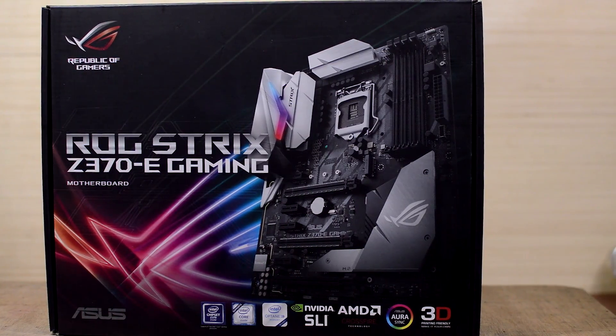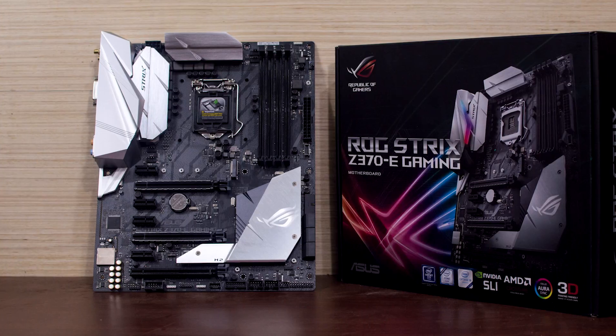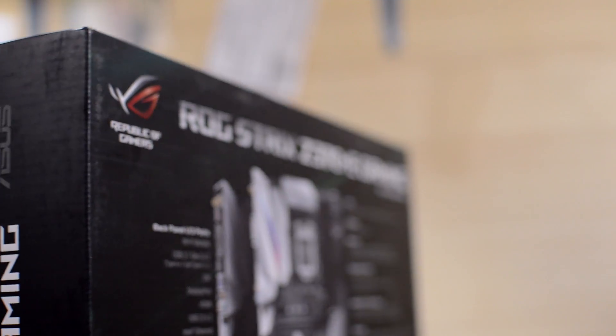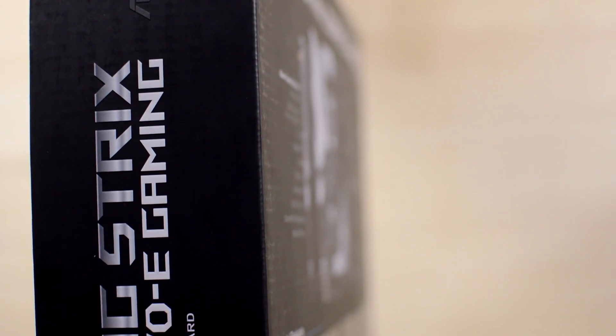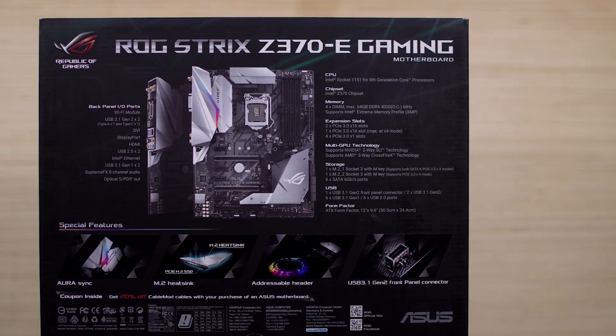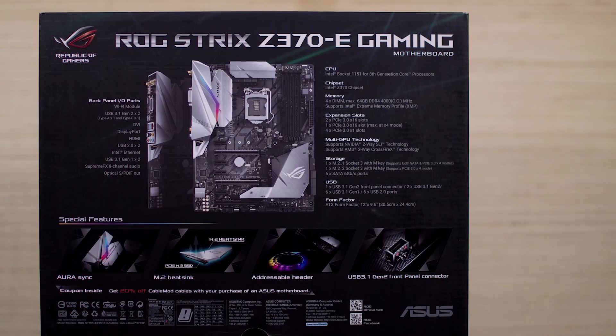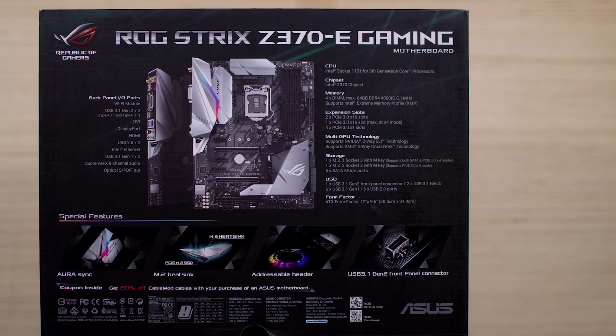The Strix lineup of motherboards is Asus's mid-tier series of motherboards. It falls just right under the Maximus lineup. Although mid-tier, the Strix lineup has never been shy of features, aesthetics, and build quality. The ROG Strix Z370E rocks Intel's new Z370 chipset for the 8th generation Intel processors.